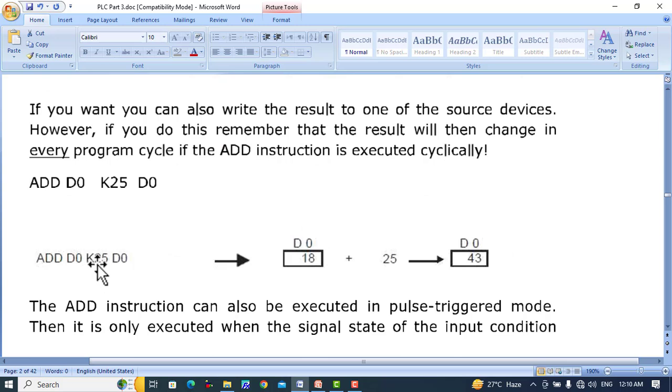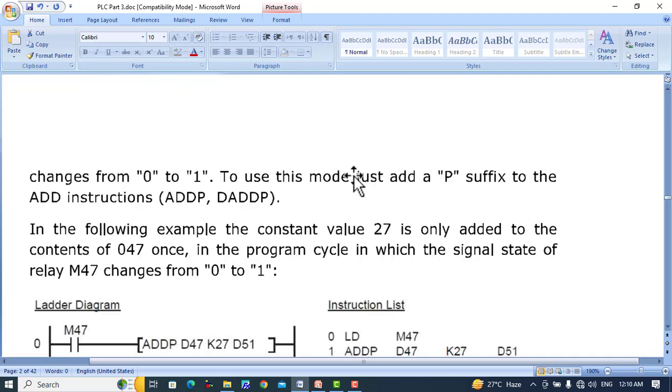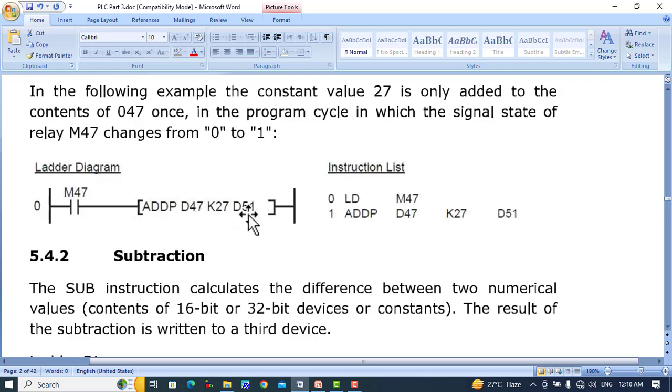Similarly, if a number is added with a constant — for example, ADD D0, K25, D0 — where D0 has 18, 18 plus 25 equals 43 as the result. We can also use the ADD instruction with a pulse-triggered rising edge using the ADDP and DADDP suffixes. ADDP adds two 16-bit values at the rising edge of the pulse; DADDP adds two 32-bit values at the rising edge. For example, ADDP D47, K27, D51 will add D47 with 27 and store the result in D51.